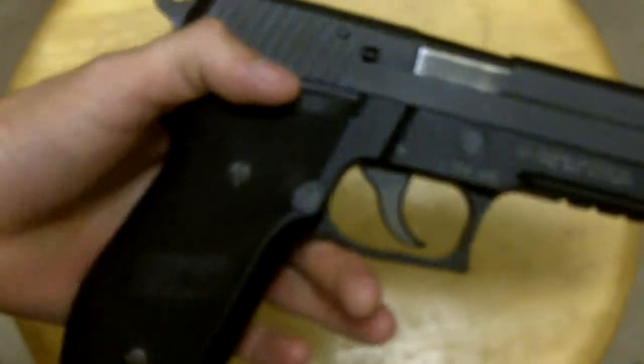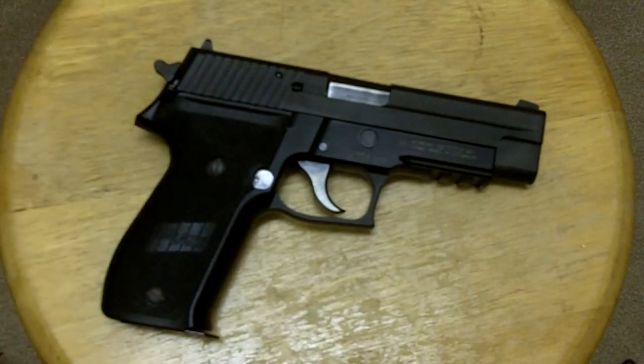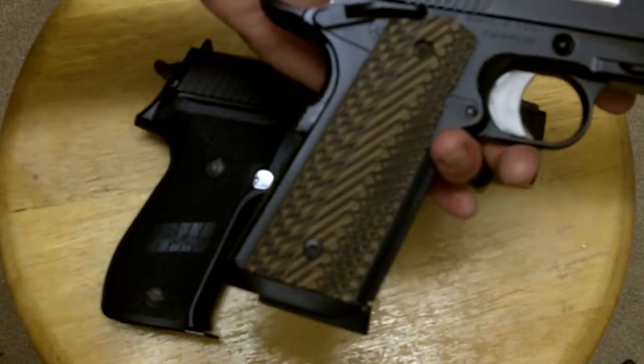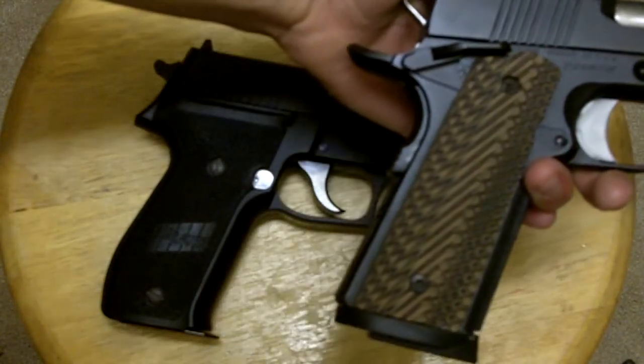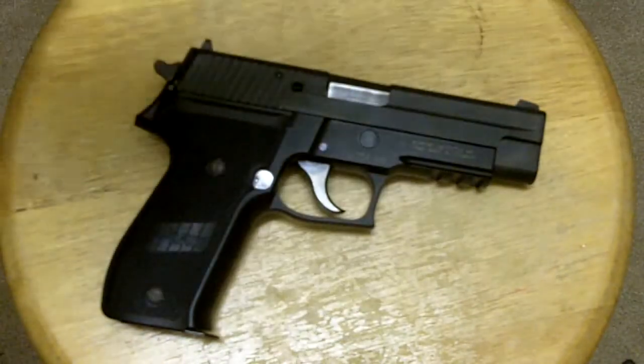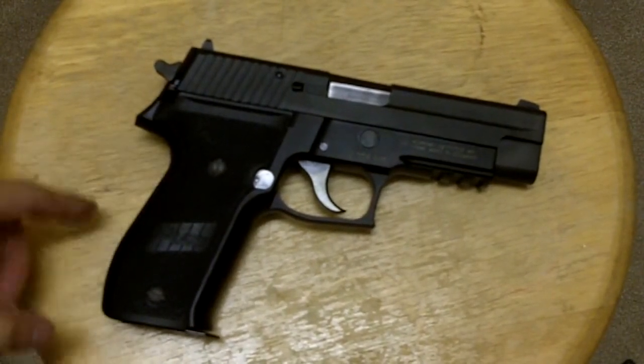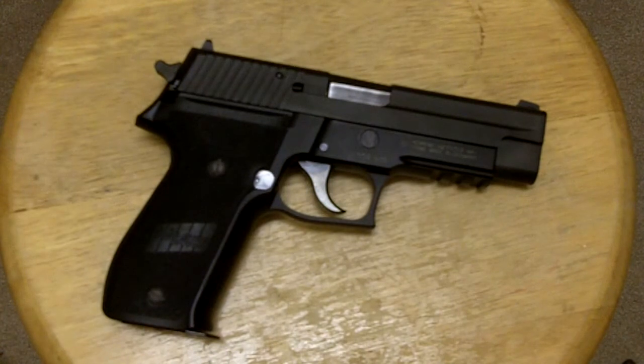The grip angle is more straightened than, let's say, a Glock or a 1911 with the proper mainspring housing in it. The original John Moses Browning incarnation of the 1911 had an arched mainspring, but a lot of people decided to remove those. And while this is actually arched slightly, it's not quite to the same degree as an original 1911 or a Glock, which in my mind is a superior grip angle for the bones in your hands.